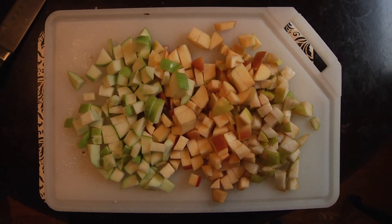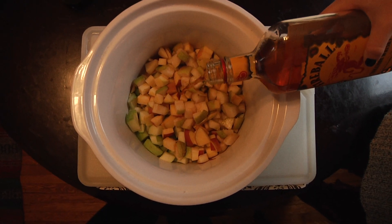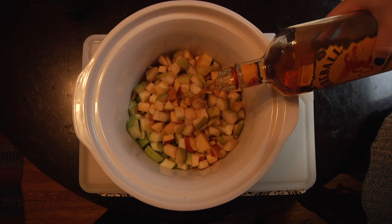First you want to dice up your apples and pears into small cubes and place them in your bowl or container, and pour in your whiskey and let that soak for two hours.